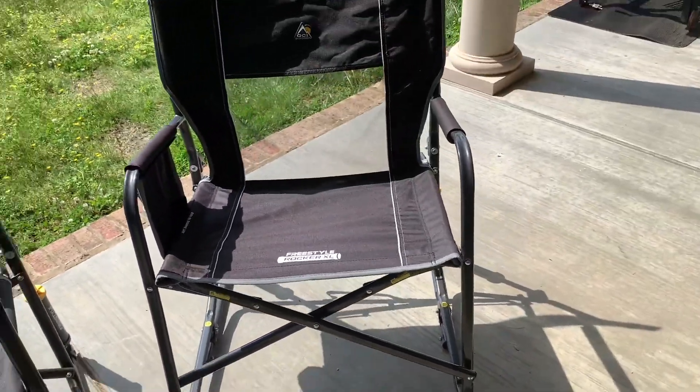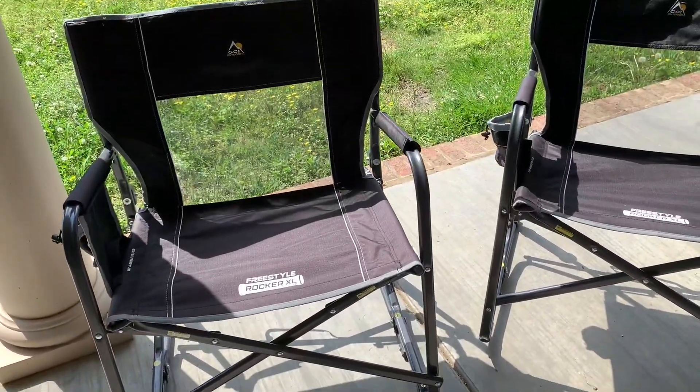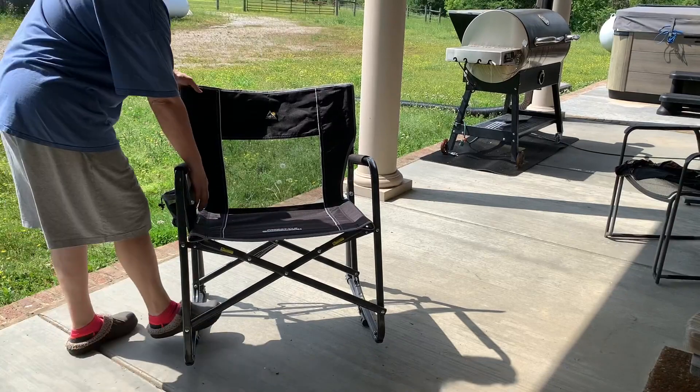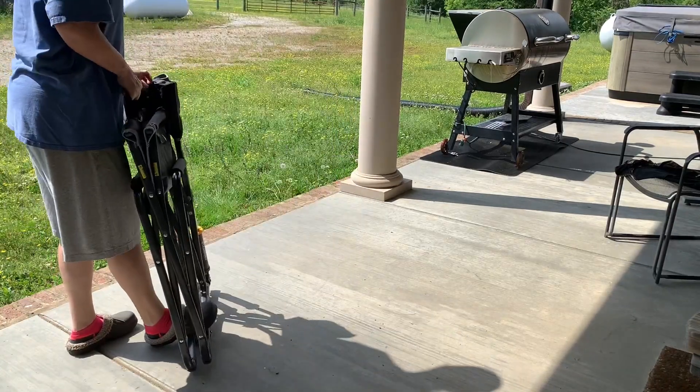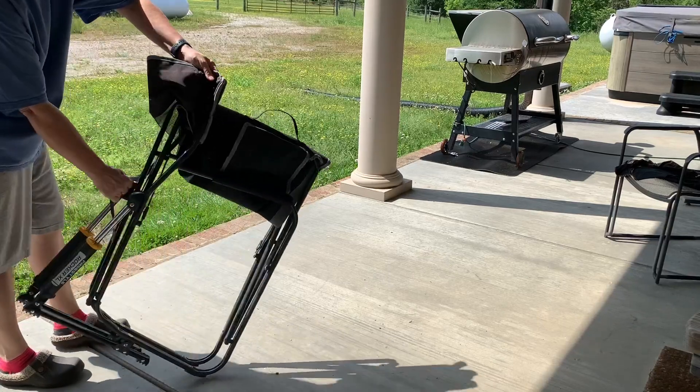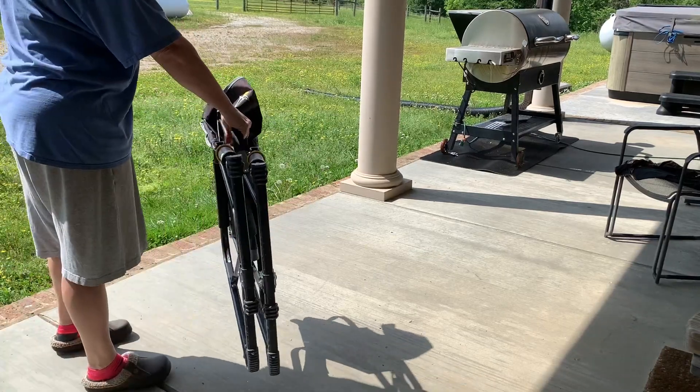We really like these chairs — they're very comfortable to sit in and we do have a couple of them. These are very easy to fold; you just lift this handle and they cinch right up. You can carry from this handle or from this handle.